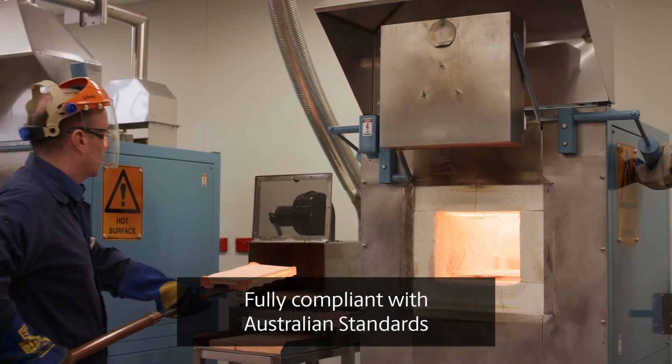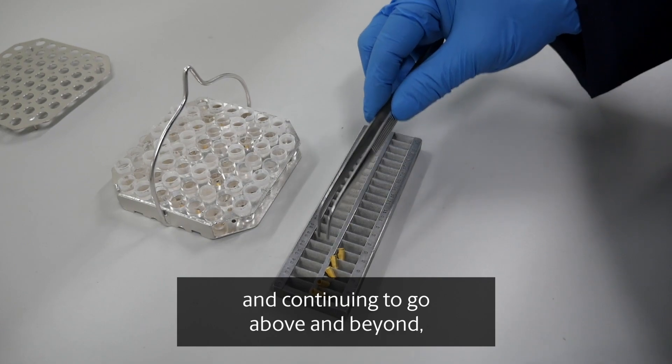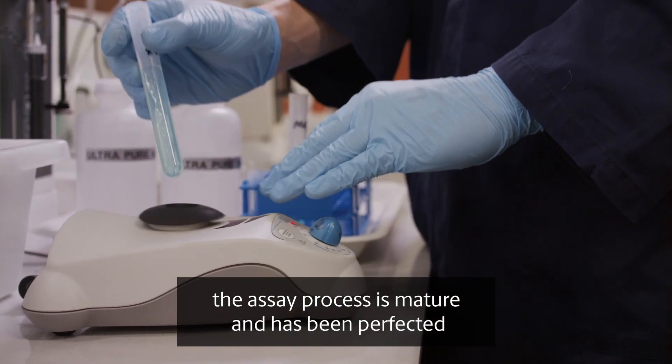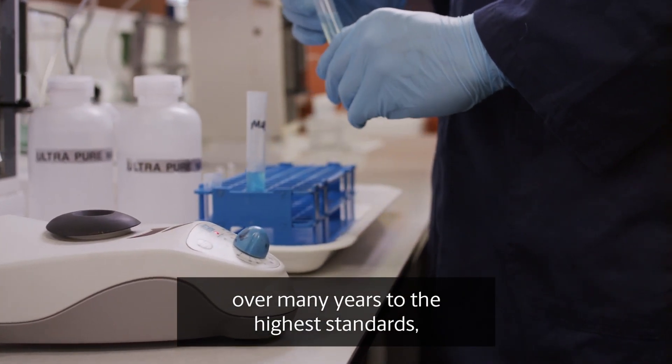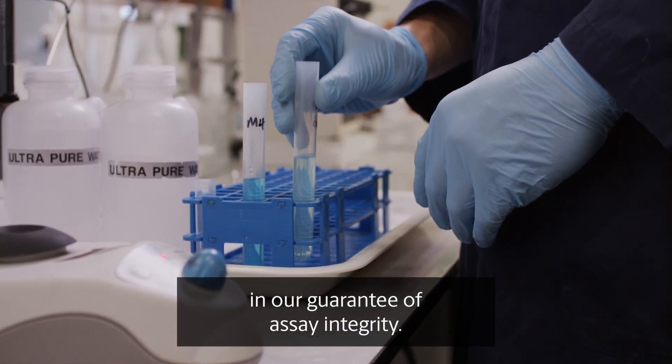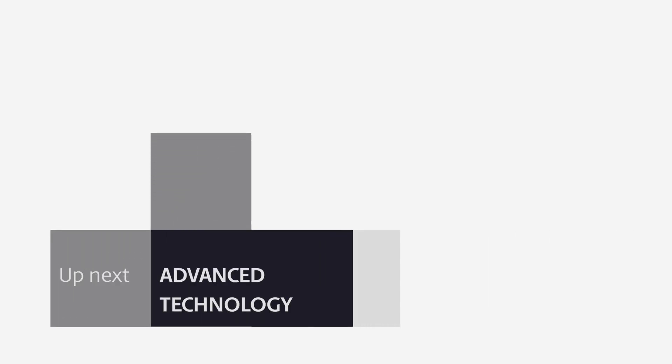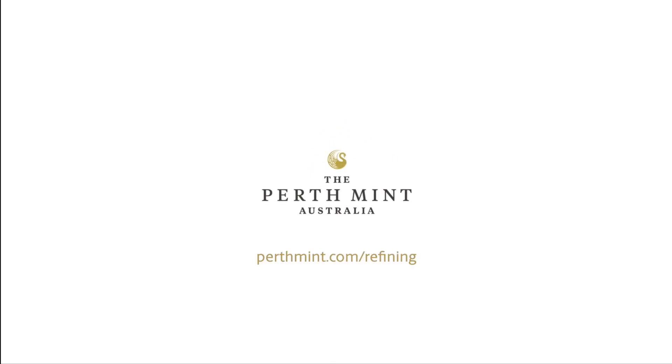Fully compliant with Australian standards and continuing to go above and beyond, the assay process is mature and has been perfected over many years to the highest standards, offering you complete trust in our guarantee of assay integrity.